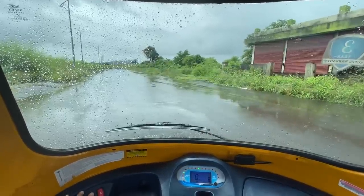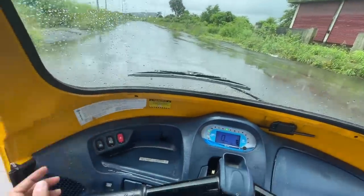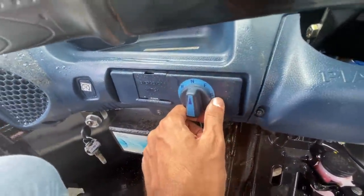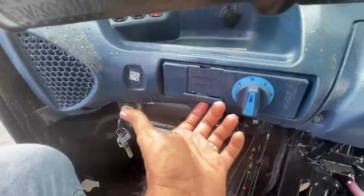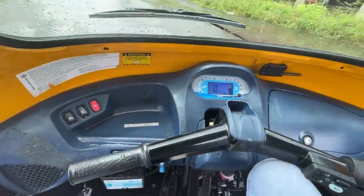The wipers do a decent job — they are fast. You have to turn them off at the right place, otherwise wherever you turn them off they will stop there. The mode selector has reverse, neutral, forward, and boost. There's also an emergency switch — I'm not sure what that's for. Waterproofing is not the best; there's a lot of water which has come inside.